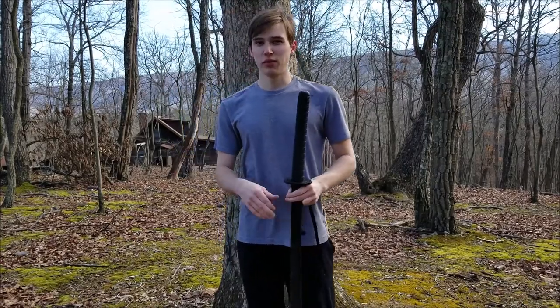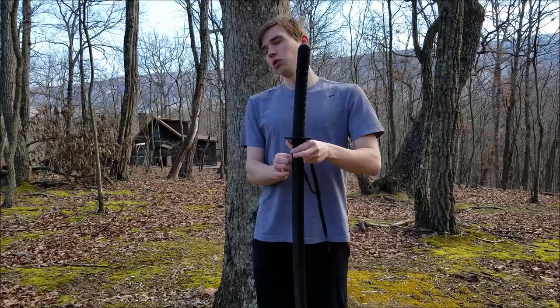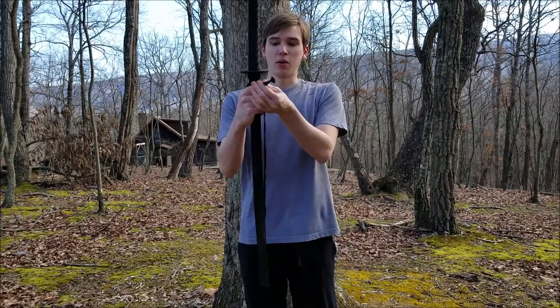This would typically be used in the case of a short wall, where you just want to hop over and then grab your sword. So it's a little weird doing it on a tree, but I thought I would still demonstrate the proper way.